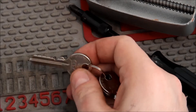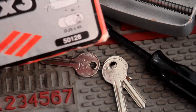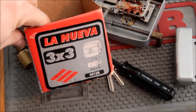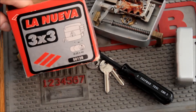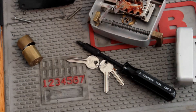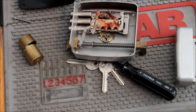So there you go — the Sisa La Nueva, I hope I'm pronouncing that right with my pathetic understanding of Spanish. I'm going to call it a surface mount deadbolt, and that's how it works on the inside. Anyway, thanks for watching. This is Alex, and as always, have fun and keep it legal. Cheers.